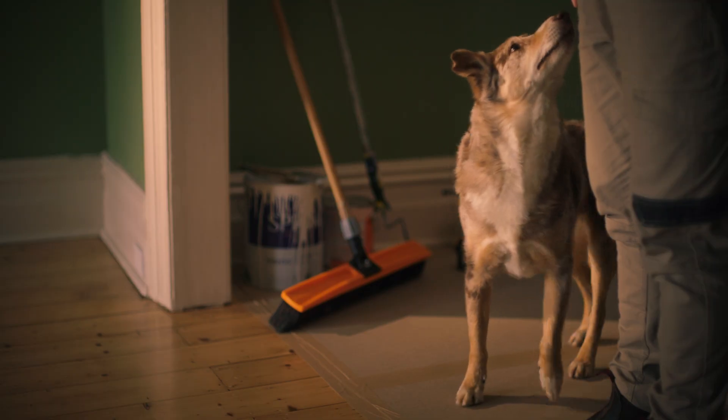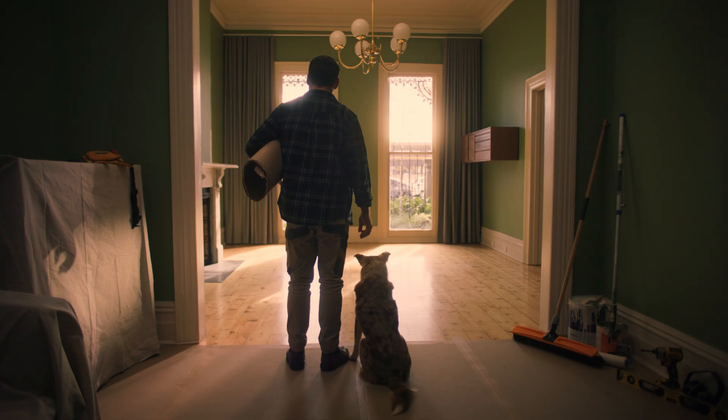Time for the big reveal. Stay. Good boy. Woof! Good thing Tread's got you covered.